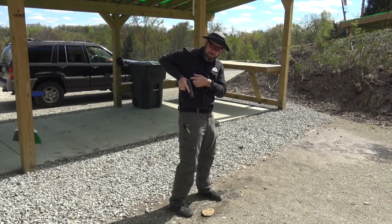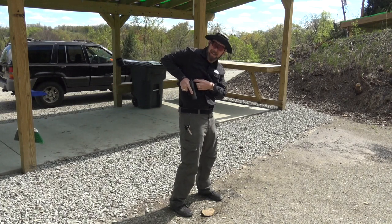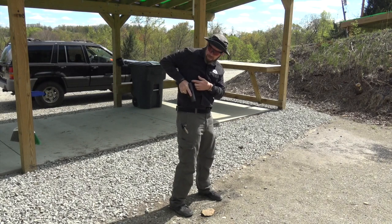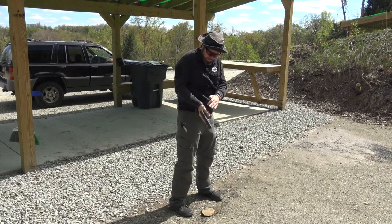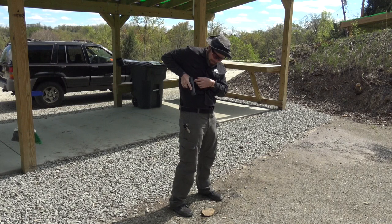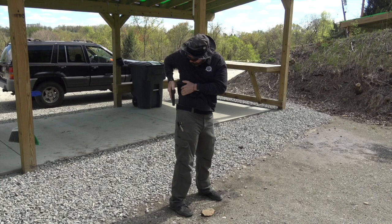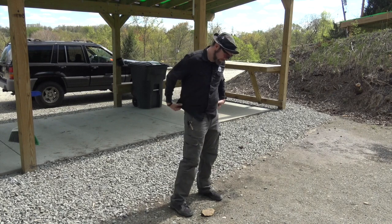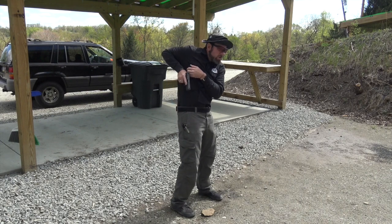From a four or five o'clock strong side hip arrangement, you can bring the gun up and many people will feel a biomechanical stop. This may not be the case with everyone, but a lot of people find a place where they just can't get their arm up any further if they're keeping the back of their hand against their body. So we bring the gun up keeping it close to our body but not pointed at our leg or foot. React, grip, lift or pull the gun clear of the holster.